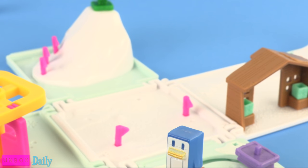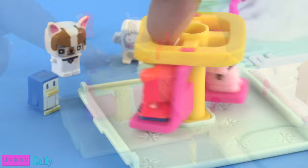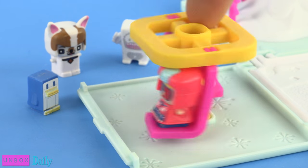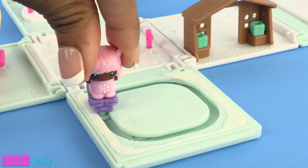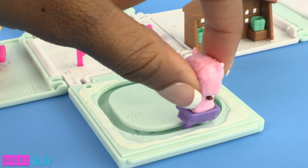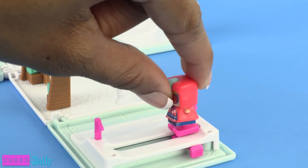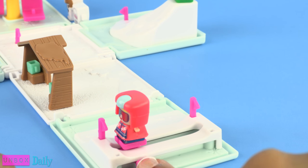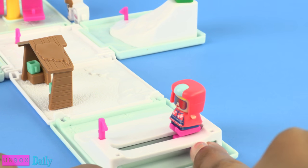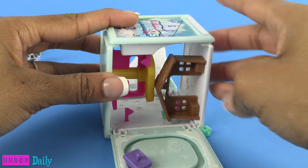Weeee! Wow, be careful! Here is the chairlift and it spins around and around. Let's try some ice skating — put them on little skates and then just turn them around, they go around and around in a circle. Over here they can fit on the skis and go down the slope, and even ski backwards! Whoa!